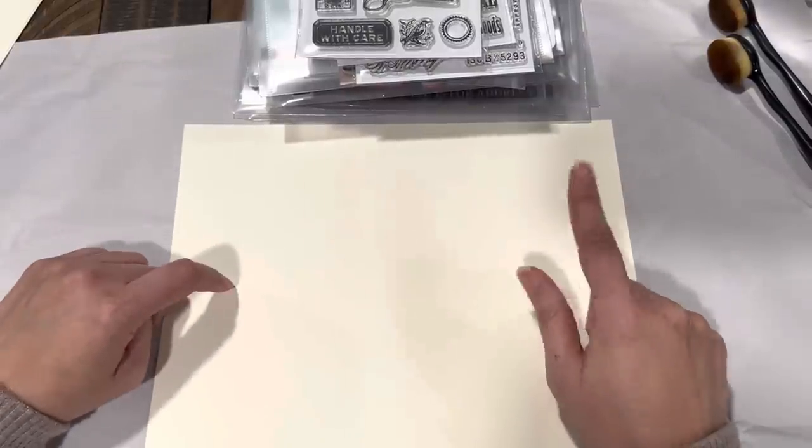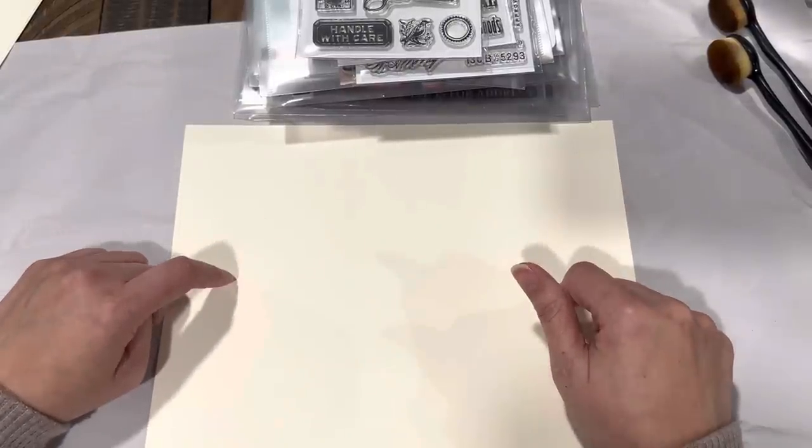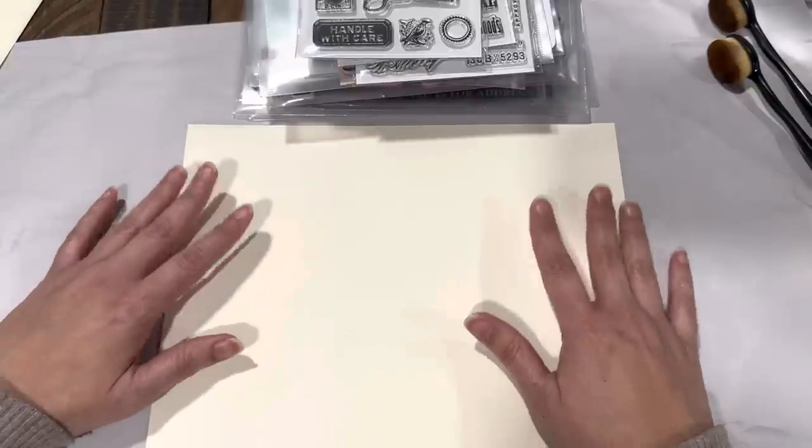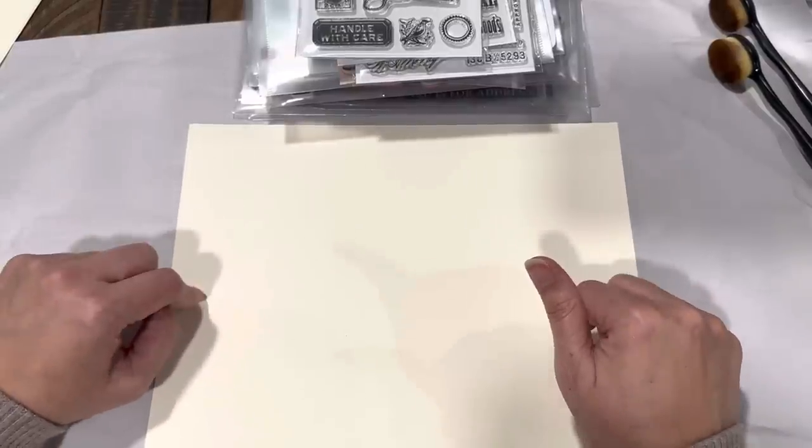And then after this, next week — because I know today's Friday — next week I'm going to show you another way to use up your background papers. So let's go ahead and get started.